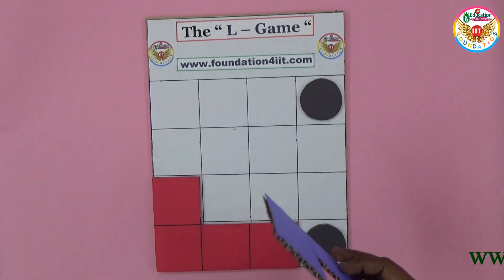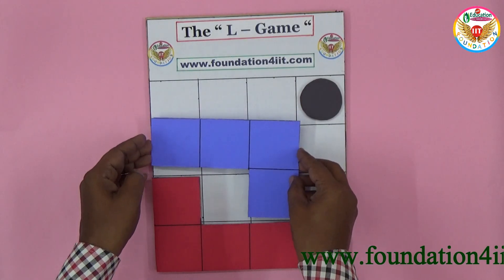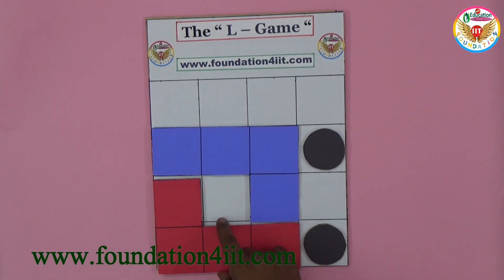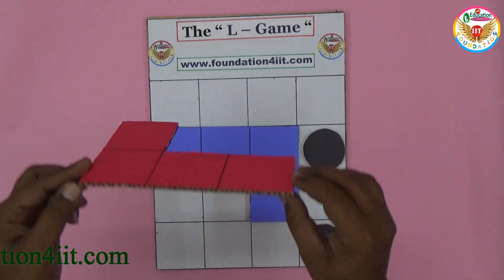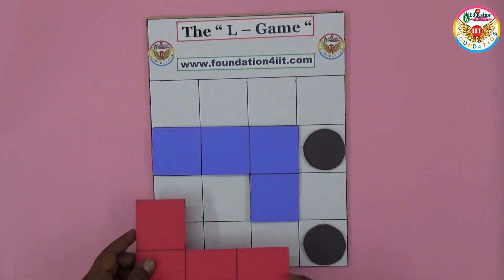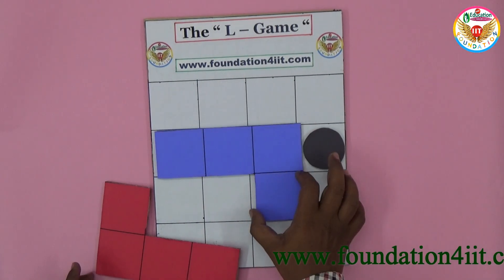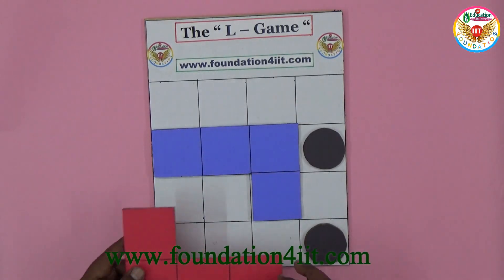Blue should lift and try not to give the opponent a chance to place. Blue kept like this, shifting his piece to a new position. Now red lifts up — but there are no more valid places for red. Except this one spot, there is no other place for red. That's why the one who chose blue and played with blue is the winner.